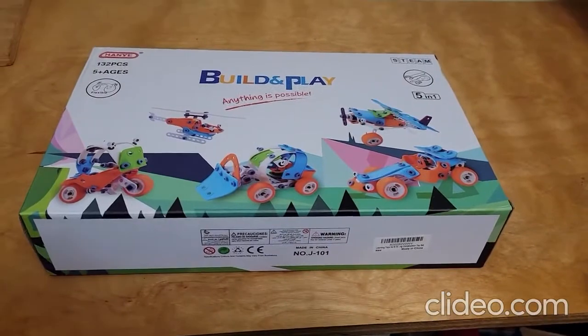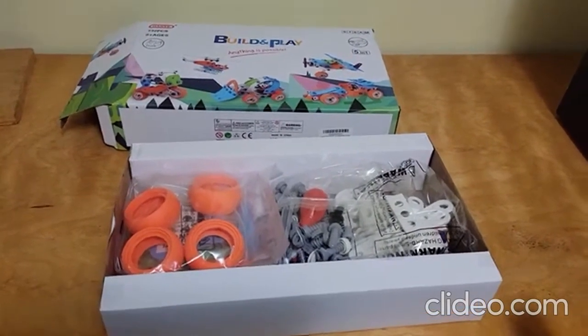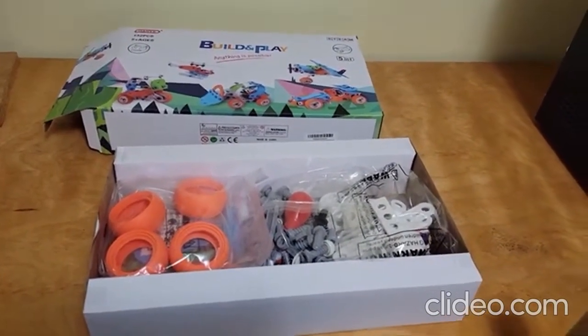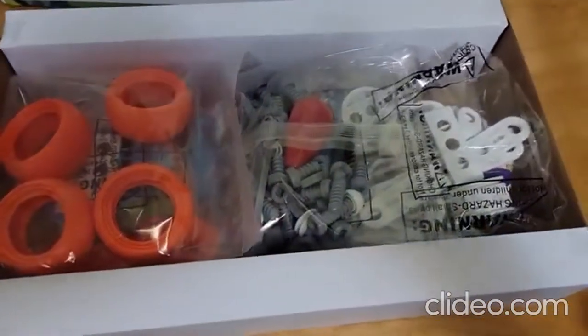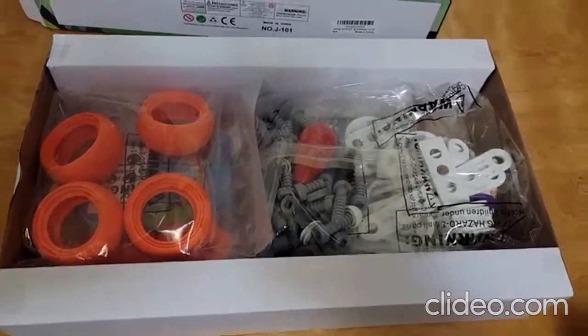Let's open this thing up. And here is the inside. I'm going to need to figure out how to merge these videos after a while. This opens — as you can see, it comes in a lot of individual pouches. So let's pull some of these out.